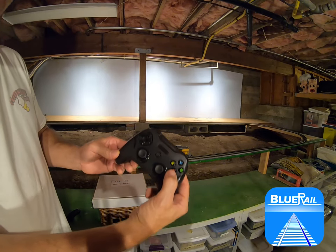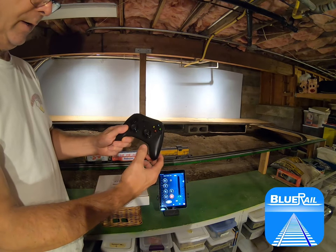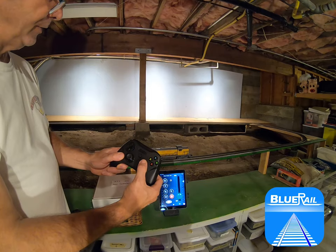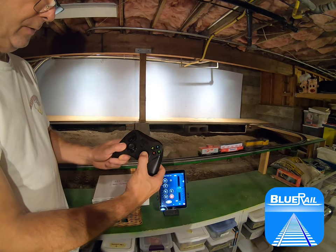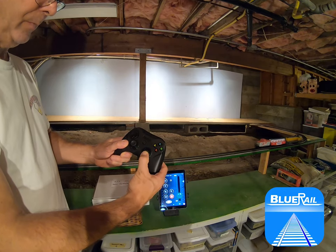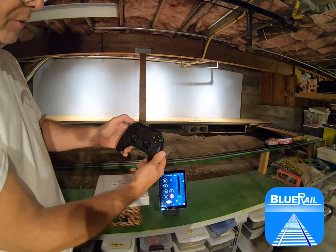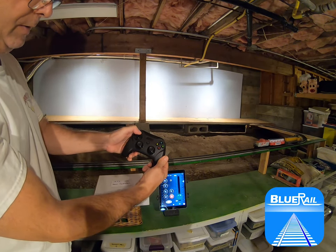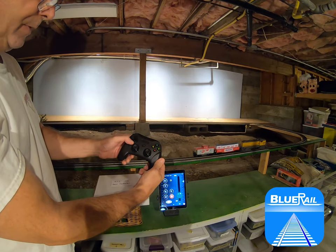The A key is for changing directions. As for the throttle, you have two different ways you can do it. You can either use the joystick to run — as I do this, you'll see the app responding the same way. I'll bring that to a stop and change directions with the A key. The other option is to step up or down for a little more precise control — I actually like that better.